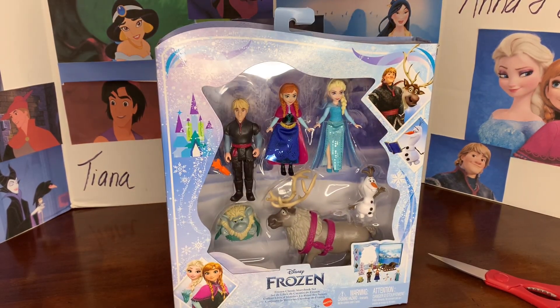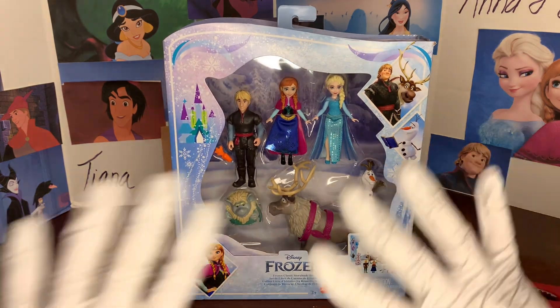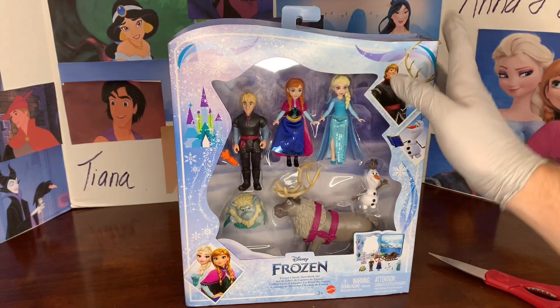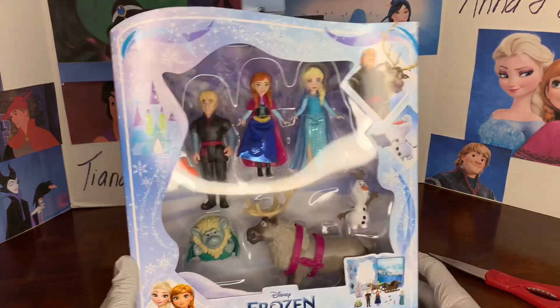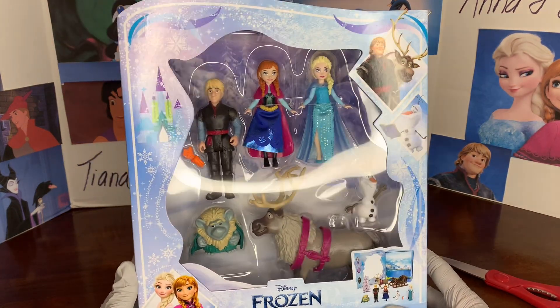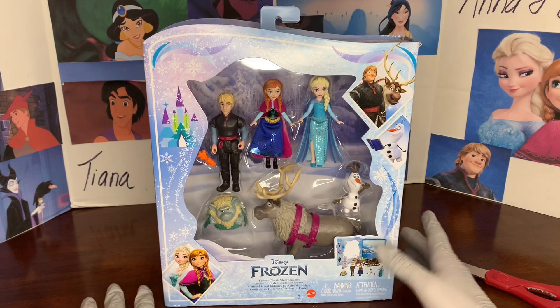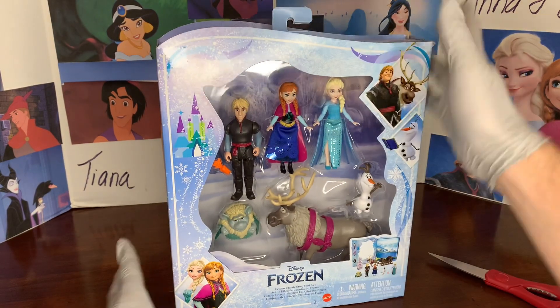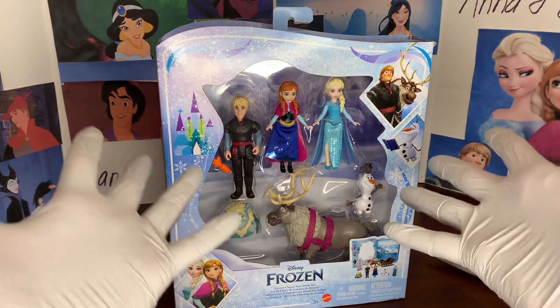But first — if you've never met me before, my name is Dylan, and I love to collect Disney princess items, in particular dolls. These Mattel small dolls I'm quite addicted to; I've done a lot of reviews of these. So if you enjoy that, please consider subscribing.